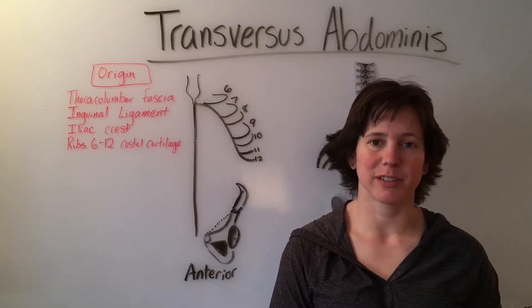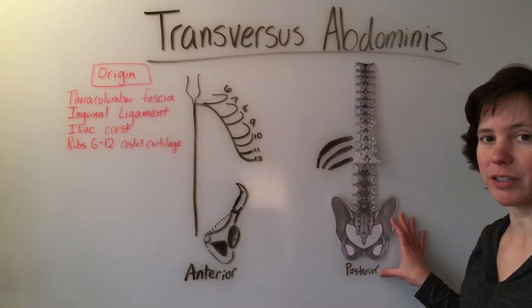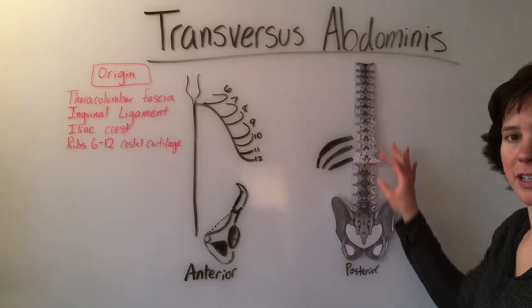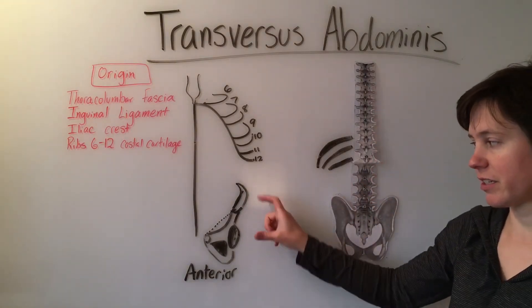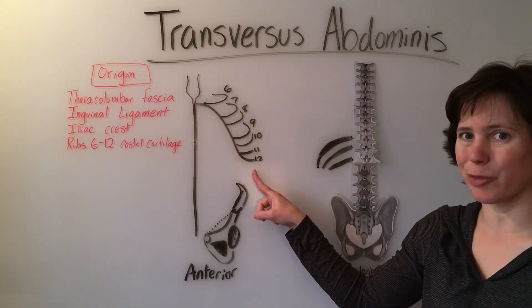The transversus abdominis is kind of hard to draw 2D, so I drew a posterior pelvis and spine, and then here's the anterior pelvis, linea alba, and the costal cartilage of ribs 6 through 12.